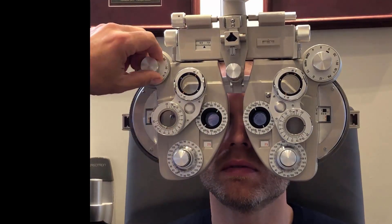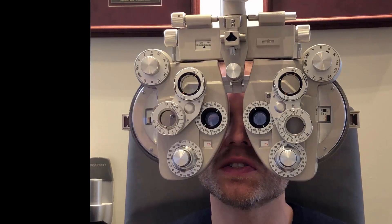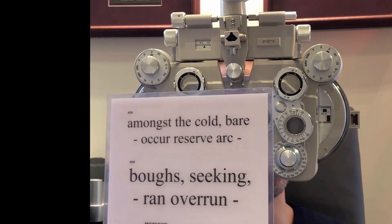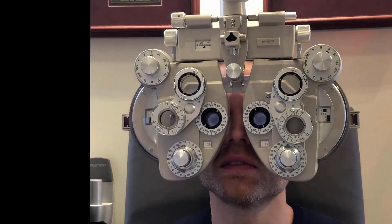How far down can you see there? H-C-D-R-O. Great. And how far up can you read here? Printing of this size is used only for special languages. That's very easy.